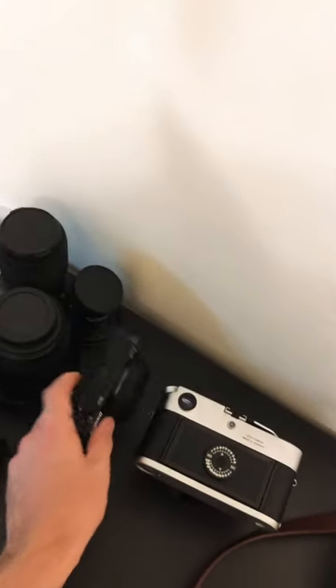Now this is my trusty Canon G7 X Mark II. It's also kind of broken, as you can see — it's kind of floppy here.